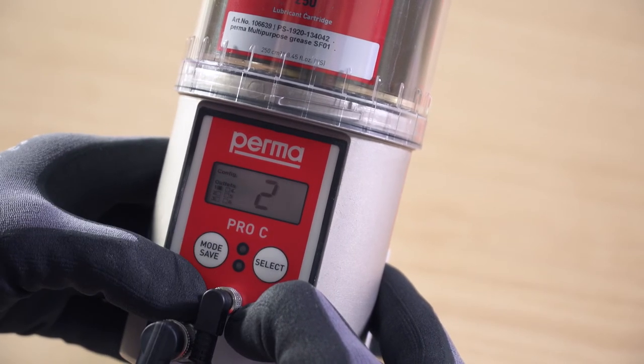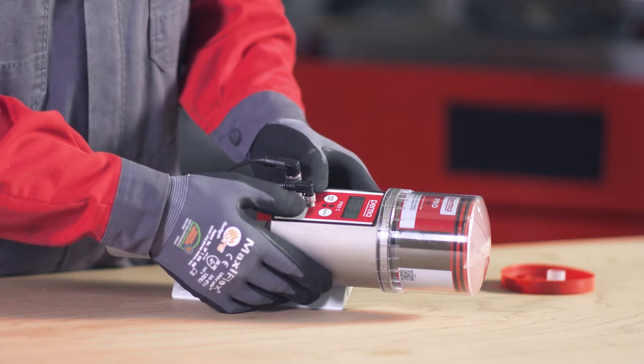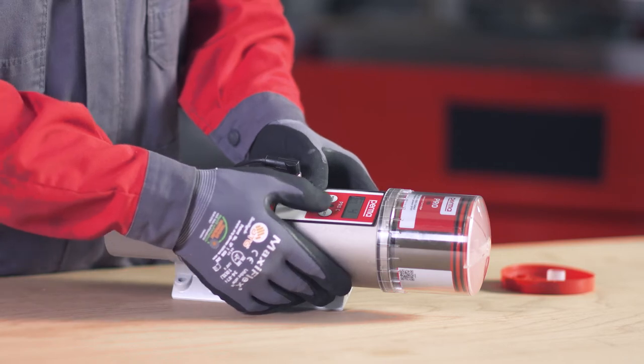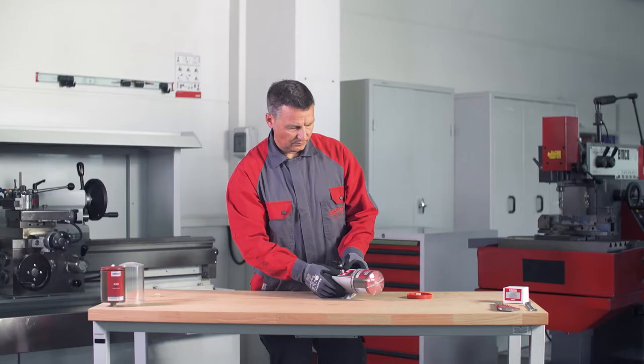Select further outlets by pressing the mode save button repeatedly. Press the select button to activate each outlet. Press and hold the mode save button for 4 seconds to access the next menu item.